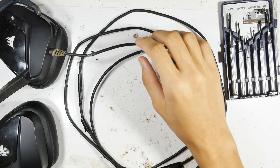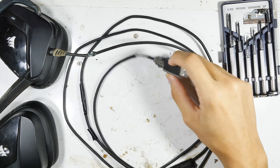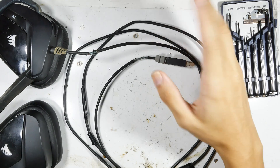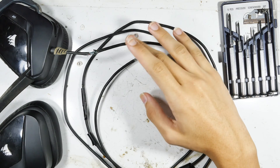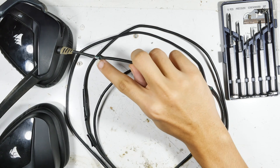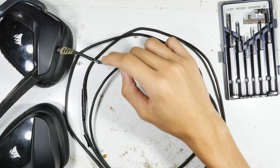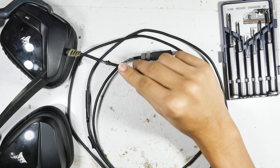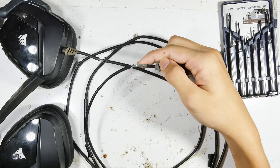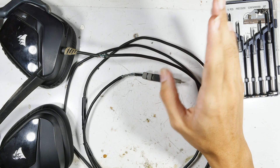Today my son is going to fix his USB headset — it cost him a lot of money, so he didn't want to buy a new one. He's agreed to let me video it, as long as I supply the narration so you can see what's going on. The cable's broken — the plastic just rotted away — so we've ordered a USB cable of the same type and we're going to open this up. This is something new to both of us, so we're experimenting a little bit. We've made mistakes but we'll show those so you don't have to make them.